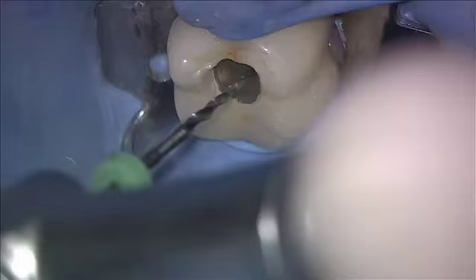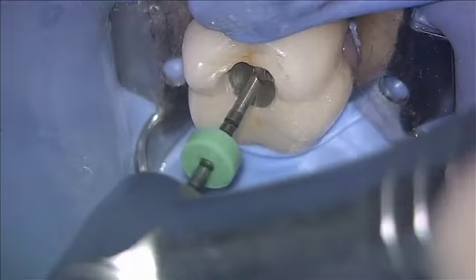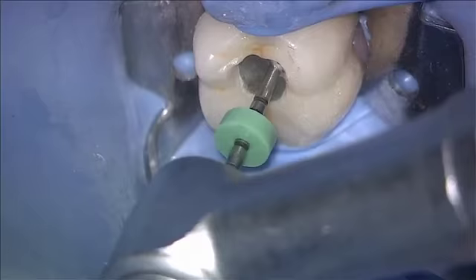I'm going to show you a very effective hybrid technique using Tulsa Dent Supply Vortex Files and GTX instruments. This is a really tight mesial buccal canal in the lower molar. We have the buccal canal on the right. This is the first instrument I've had in the root canal.